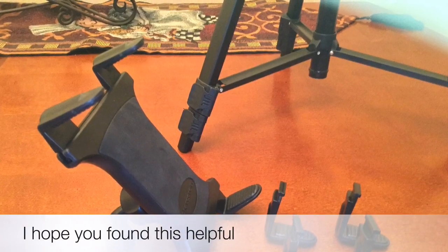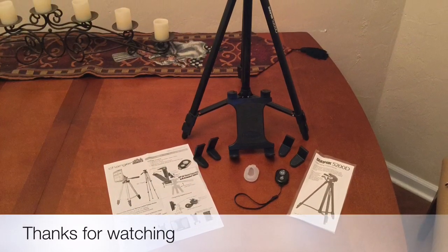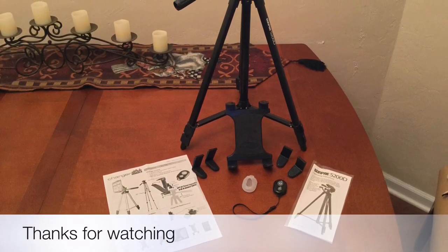So I'm very impressed with this entire system. They've given me a lot of equipment to work with. I hope you've enjoyed this video and found it helpful. Thanks so much.